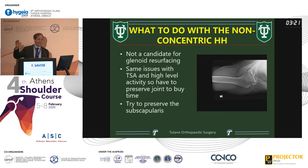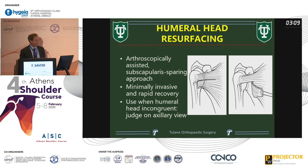What do you do with a non-concentric humeral head? In the US we do see failed Latarjet with arthritis and subscap failure. What we want to do is a subscap-sparing approach — we don't do this in older patients. If you're 65, 70, 80 and we're doing a total shoulder we'll take the subscap down, but for younger folks this is the approach.